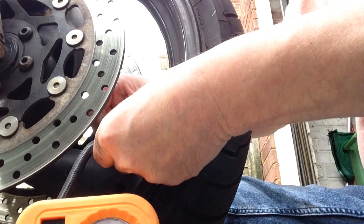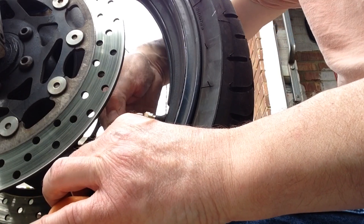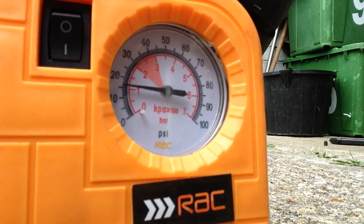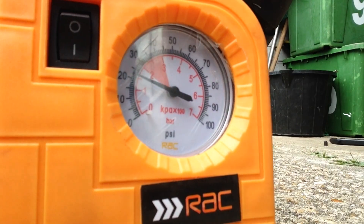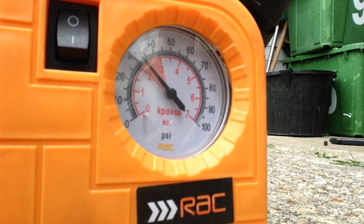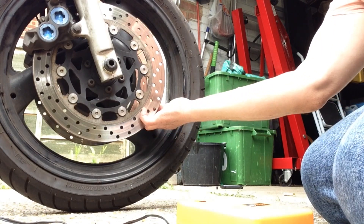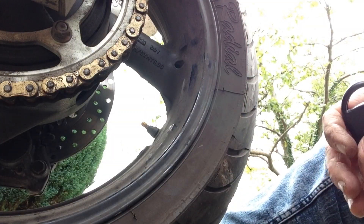Now I can connect my pump much more easily to that end. Getting the tire pumped up.